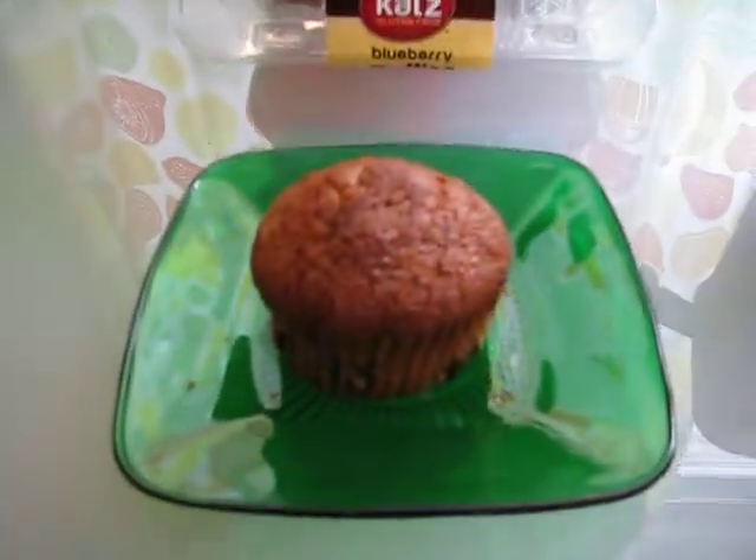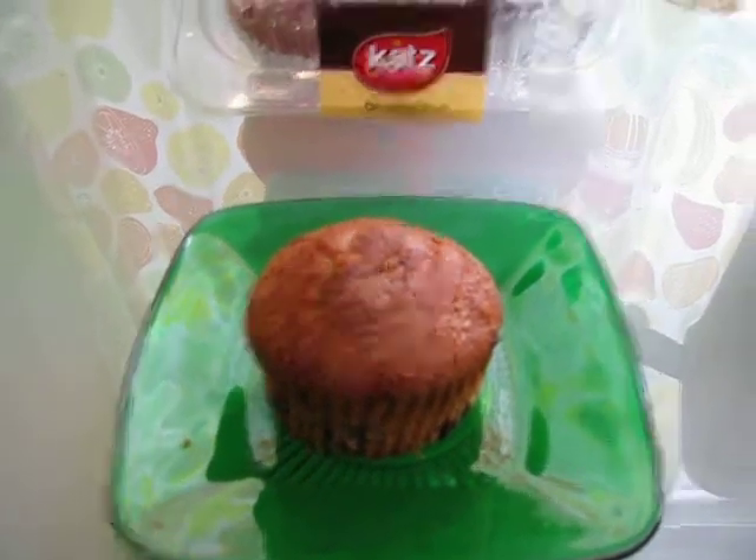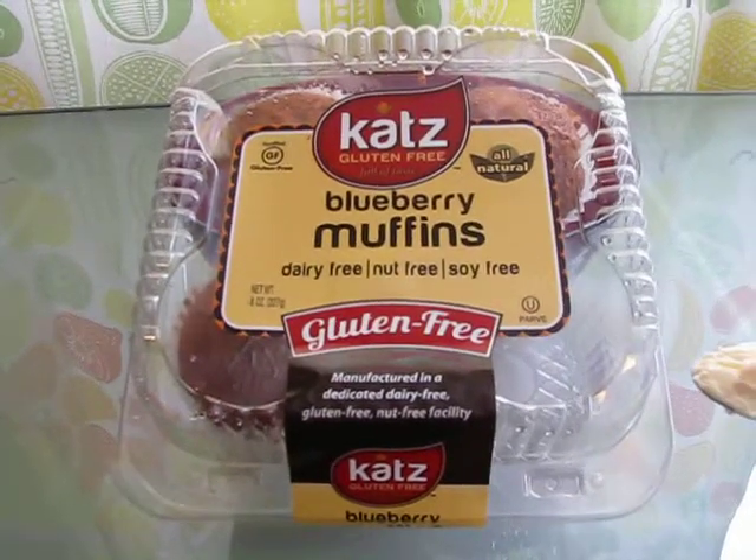They are pretty normal sized, a little small, but pretty normal. And they are dairy free, nut free, soy free, and of course gluten free.